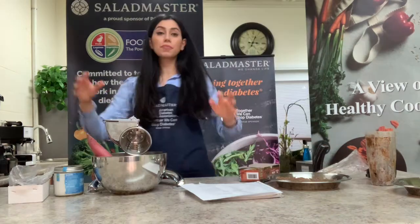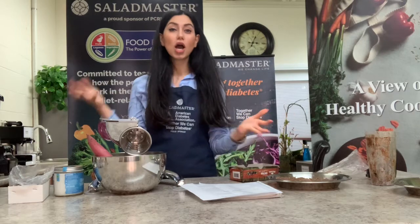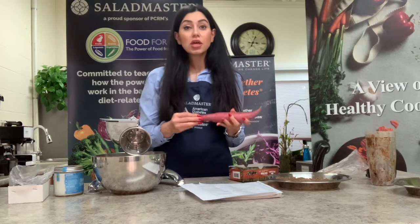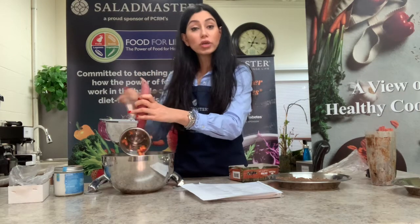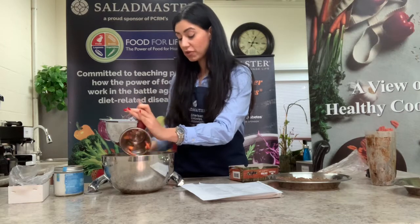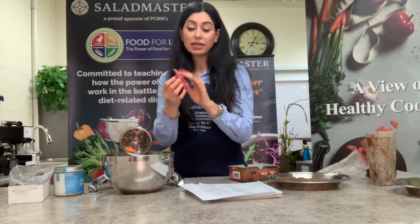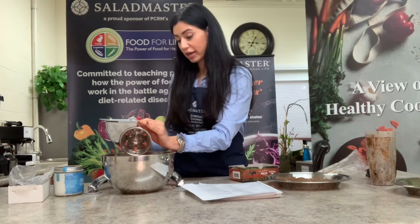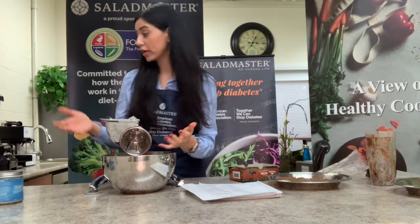As I mentioned, I'm not using pumpkin — I want a lighter, healthier version, so I'm using yams or sweet potatoes. I've got my grater on cone number three and I'm going to start shredding them. One important thing: I did not peel the sweet potatoes, because the skin has a lot of fiber, magnesium, and potassium, and you want to make sure you have that in your diet to stabilize your blood sugar.